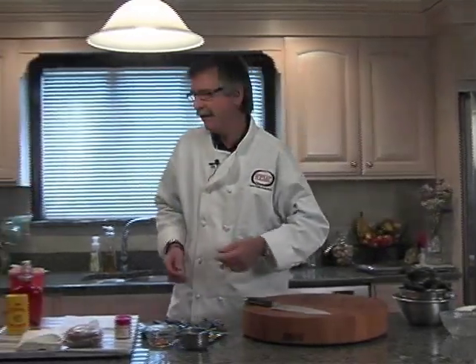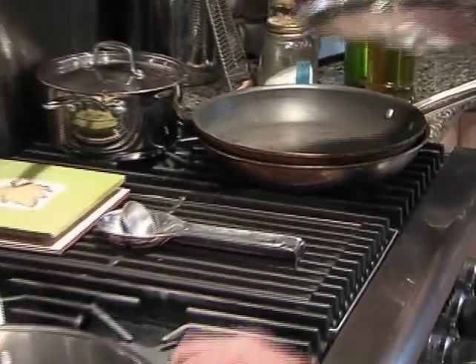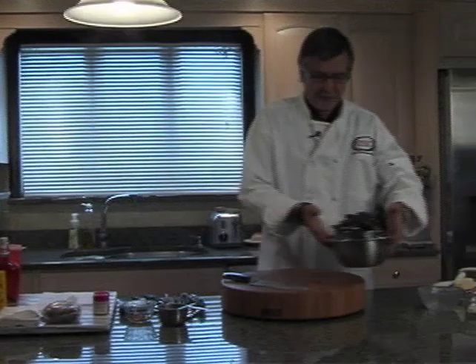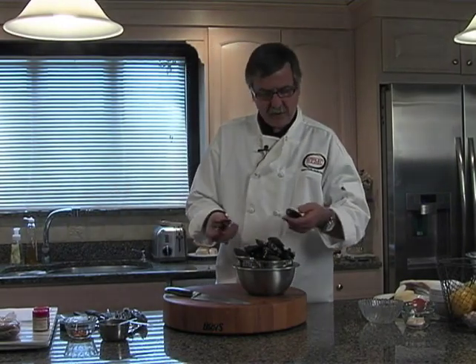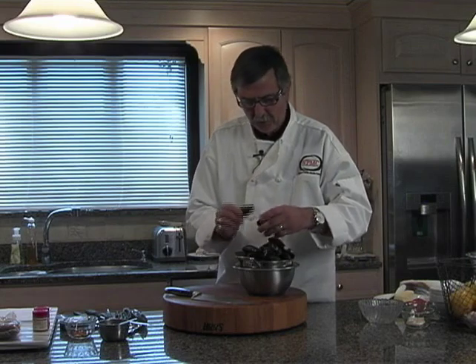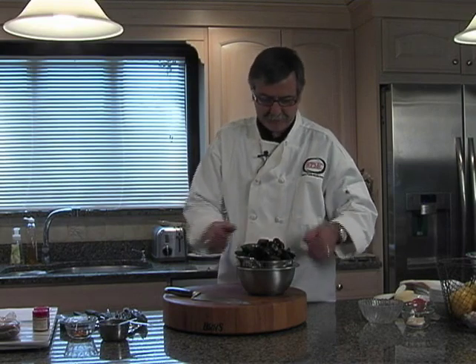As we normally do, we want to get our pan heated — nice and hot, medium high. In the meantime, I've already washed the mussels. These are Prince Edward Island mussels. Always wash them before you steam or cook them. You'll see a few that look a little open — tap them just to check and they'll close, letting you know they're still alive.